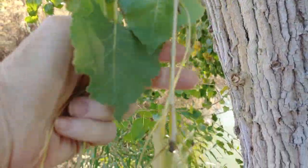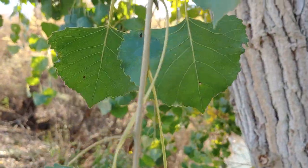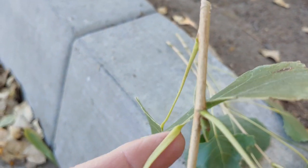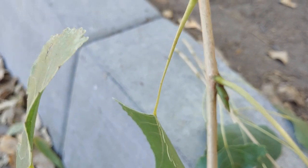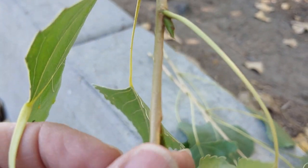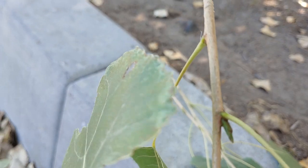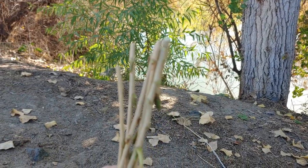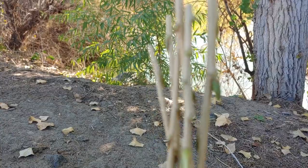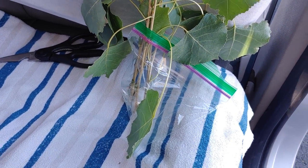I'm gonna count seven buds and then clip it off. Now I'm gonna take off the three leaves at the bottom, because when I stick them in the dirt I'm gonna put three buds into the dirt and I don't want the leaves sticking out. Okay, this is what I've got, and into the baggie of water it goes. I'm not far from home so I think they'll do just fine.